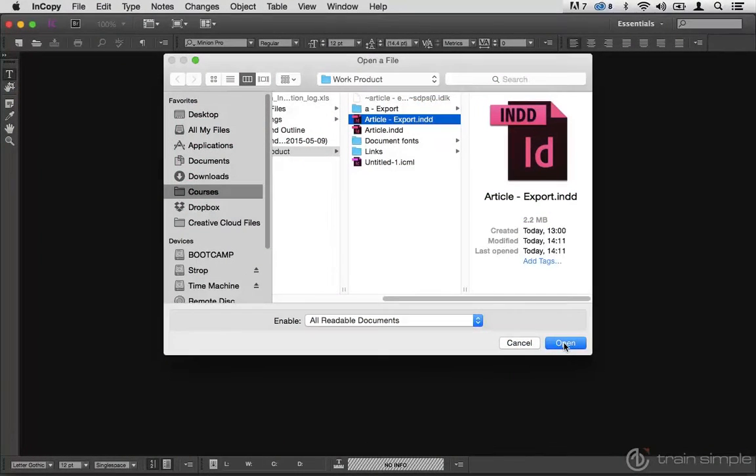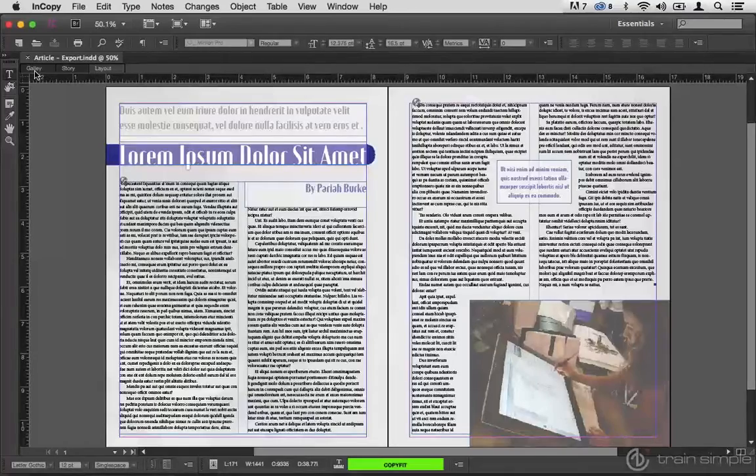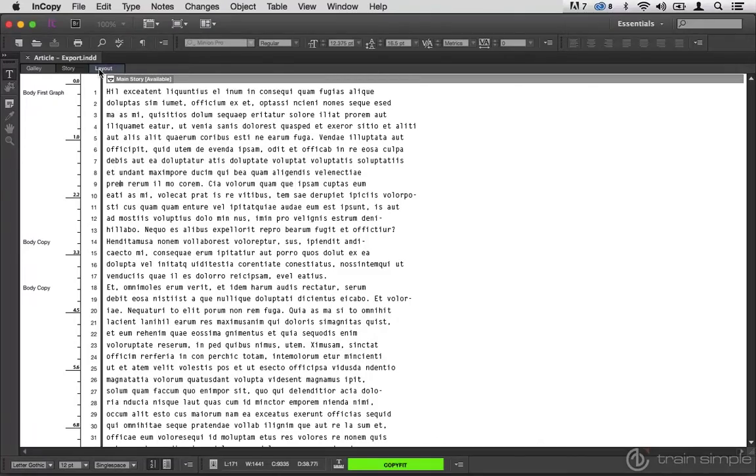In this course, I'm going to show you how InDesign and InCopy work together, the different ways you can build workflows between the two of them, and how writers and designers will handle both sides of the collaboration.